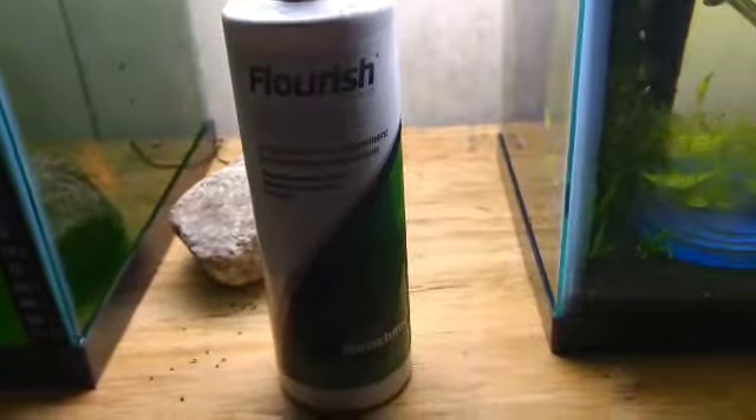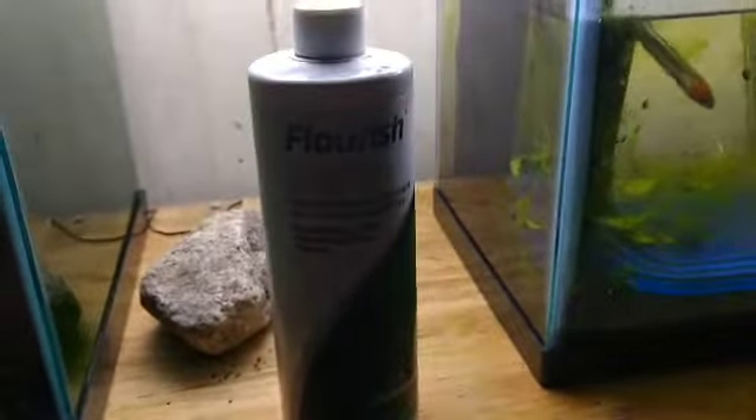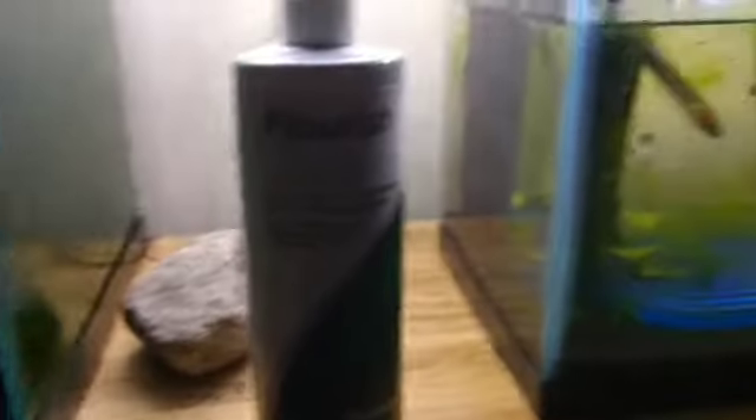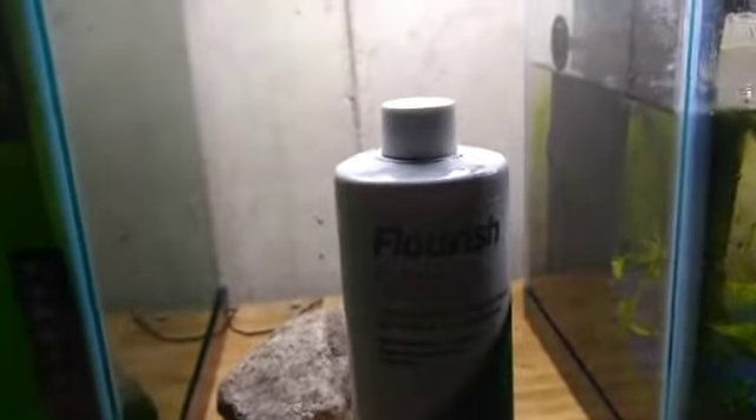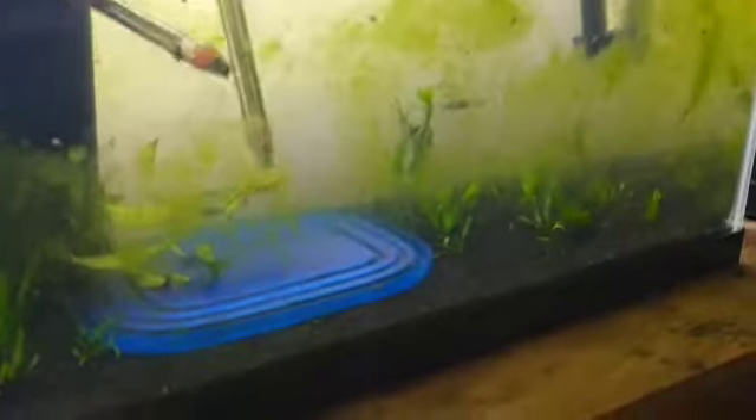What we got right here is Seachem Flourish, and we have our planted nano aquarium right next to it. It has a little bit of algae on it, but this Flourish is excellent. My nano aquarium is five gallons and with this I only have to use half a teaspoon of this stuff on my five gallons twice a week to make it look as green as it is right now.